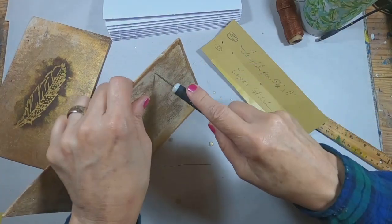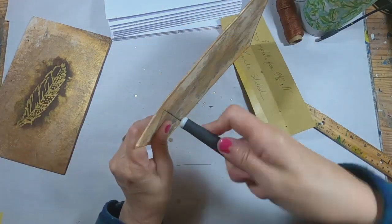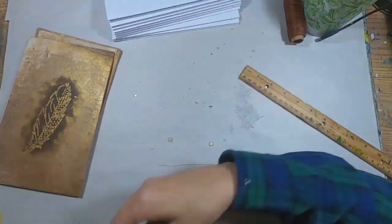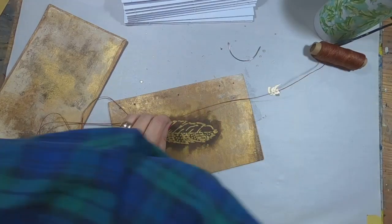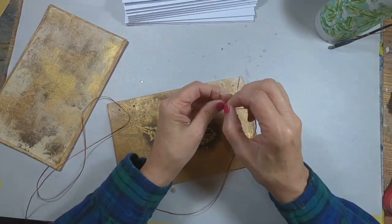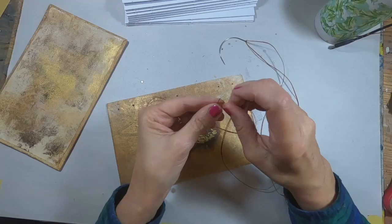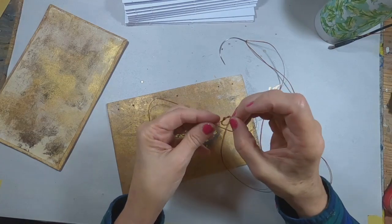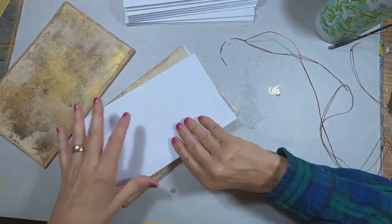Then poking through. Now we're complete with the template — we can put that aside. I measure out five widths of whatever project I'm working on, because for me that's about as much thread as I can deal with. I'm going to thread my needle and knot that thread off at the end by tying two knots. And now to attach the first signature.